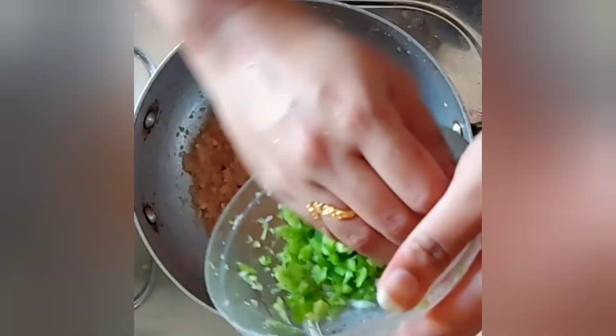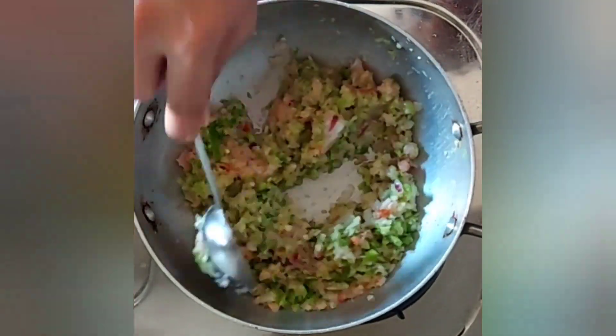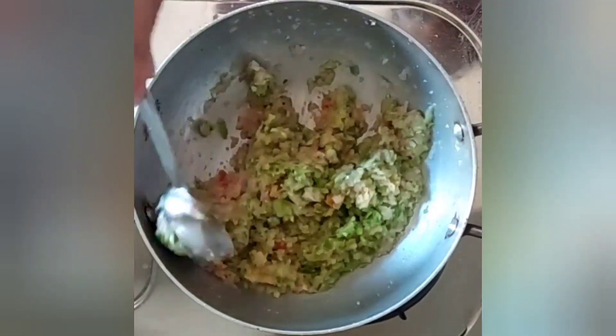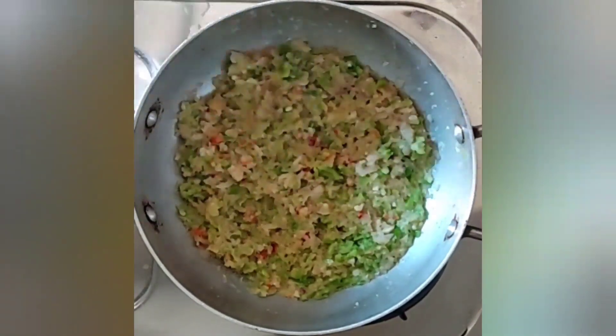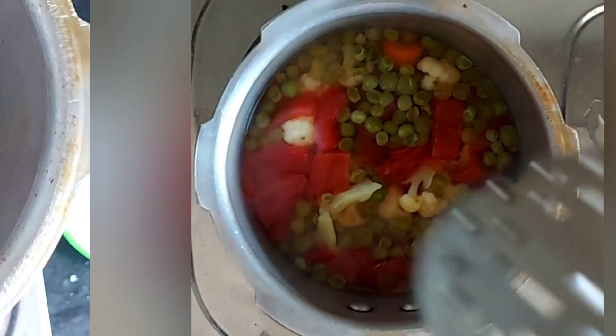Now that the onions have turned slightly brown, I'll be adding finely chopped capsicum. Here I've taken one large capsicum. Make sure your gas flame is on medium and let this cook for around five to seven minutes.